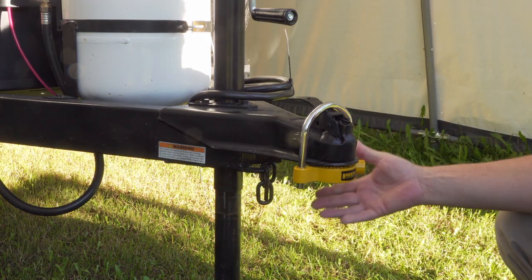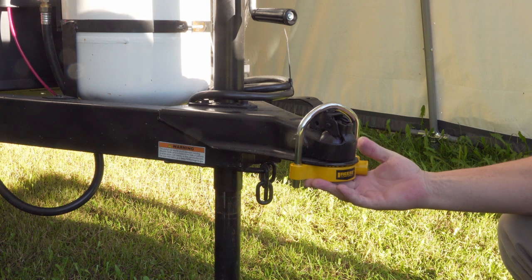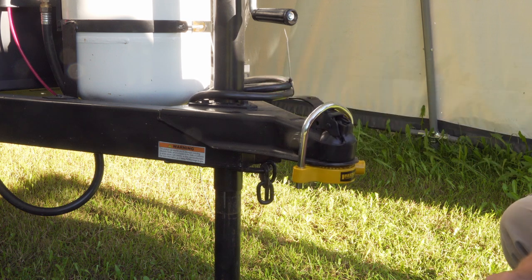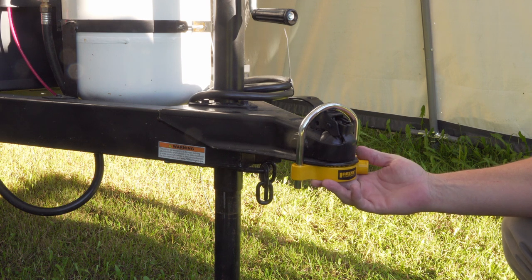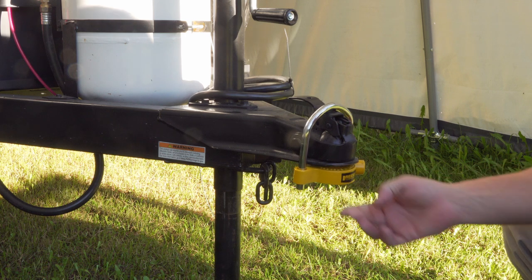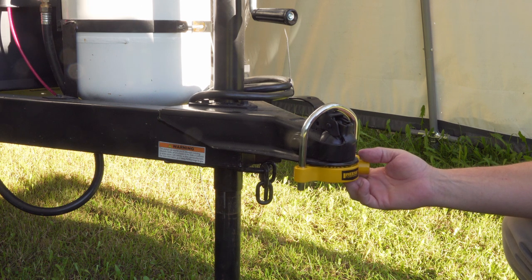Here is the series ball hitch lock. It's not top of the line, not bottom of the line — I'd say it's middle of the road. As you can see, it definitely improves the safety features. A professional thief could probably have it open in next to no time, but for the average person out there it's a little bit of a hiccup. You'd probably need some heavier equipment like a hammer or a bolt cutter.